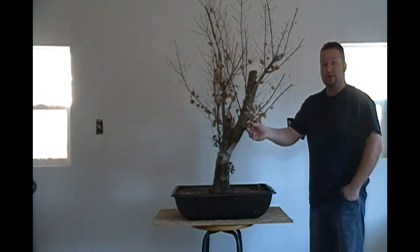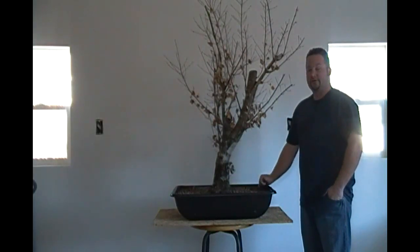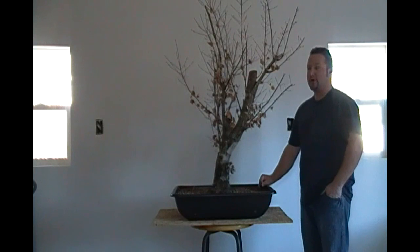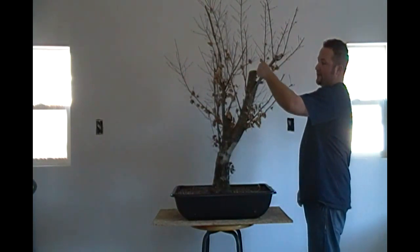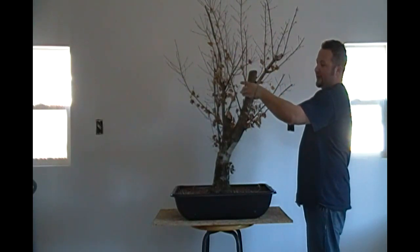This is another one of the trees where it retains its last year's leaves to protect the dormant buds on the branches. So the first process today is we're going to go ahead and remove all these leaves, do some branch selection. We're going to have to do some carving — a transitional carve from this primary apex to this secondary apex on this half of the tree.